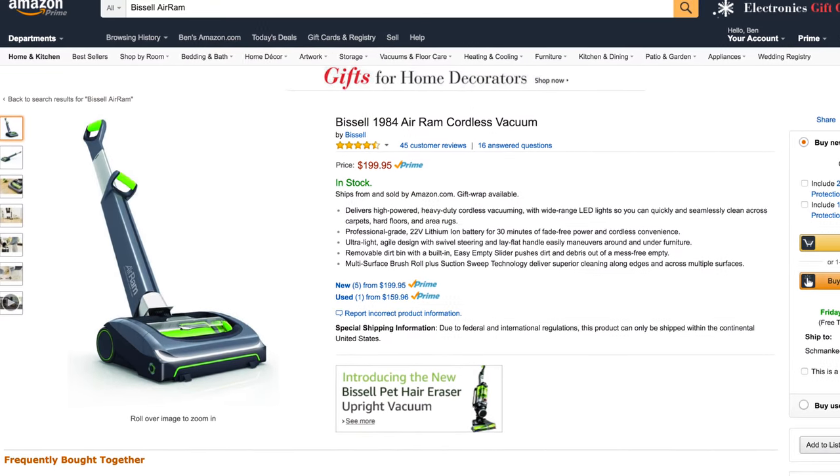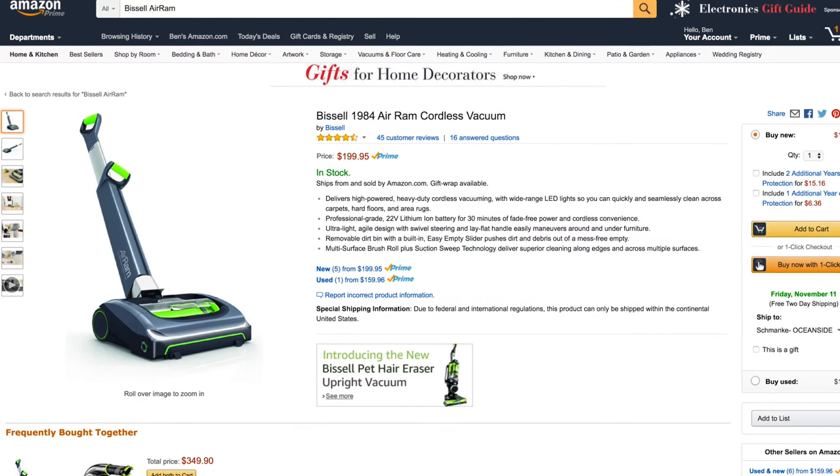Price on the Air Ram is not bad in my opinion, around $200. Now you might be thinking, what if I need to do some edge cleaning or clean my ceiling fans? Well, I've got you covered with their Multi Cordless.